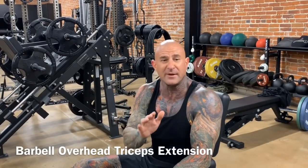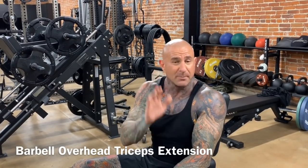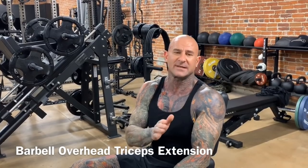Hey guys, Dr. Jim Stoppani here. In this video I'm going to cover how to do the barbell overhead triceps extension.